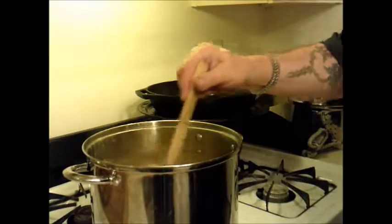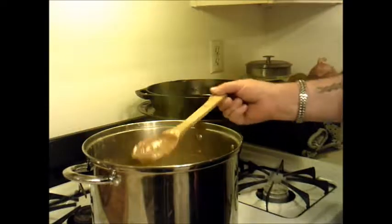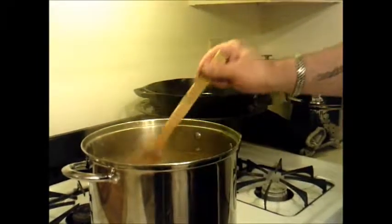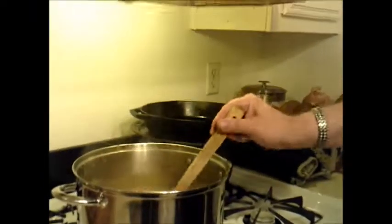Well, now at this point we've been cooking for about 15 more minutes, and you can see we're no longer really thin — we're starting to thicken up really nicely. Depending on how you like your soup, I like mine anywhere from here to much, much thicker. I'm going to go ahead and stop cooking at this point.